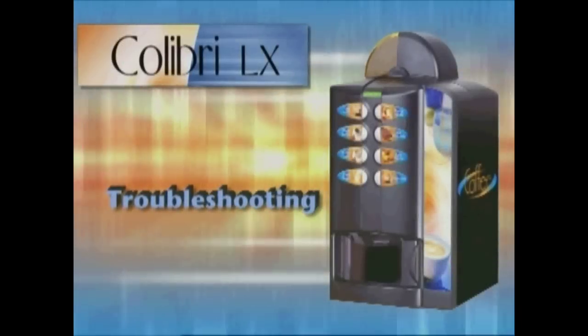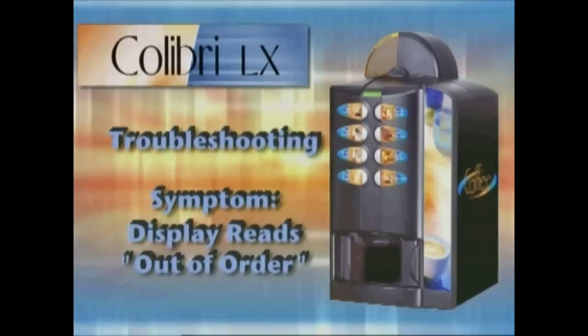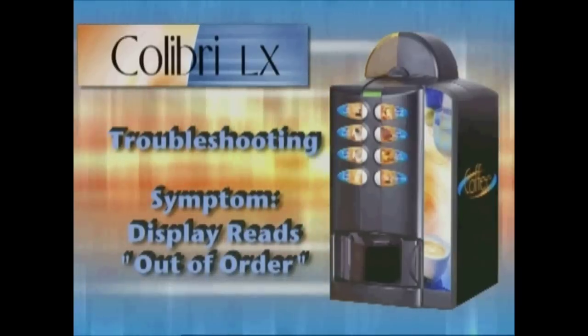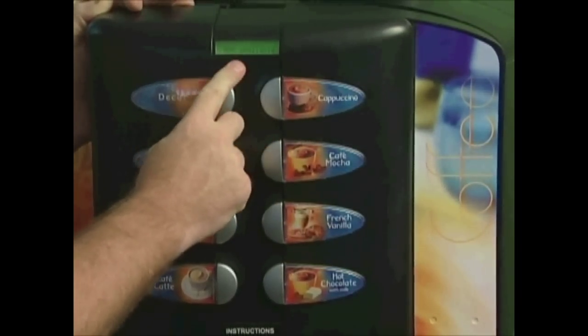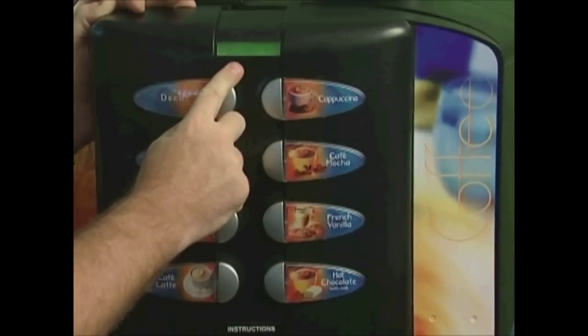Troubleshooting your Calibri LX. If your Calibri LX machine display is reading out of order, this condition can be rectified by pressing any button and the machine will display the failure affecting the machine at the time.